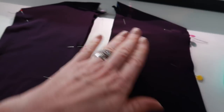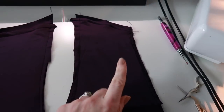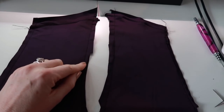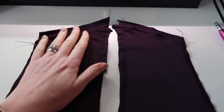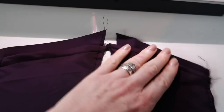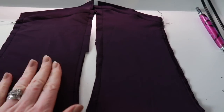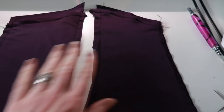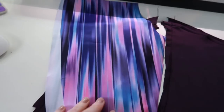Baste both edges of the pocket piece to the side piece underneath, making sure to baste within the three-eighths of an inch seam allowance so it's covered when we attach the next piece. Once basted, you should have a nice finished pocket top with the side piece extending beyond at the back and the pocket bag on the inside. If you don't want pockets, that's absolutely fine — but I find them really useful for putting your phone, keys, or anything like that in when you're out running.